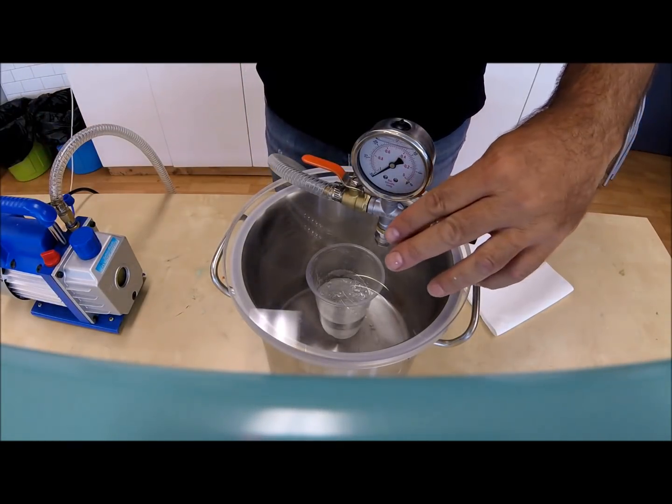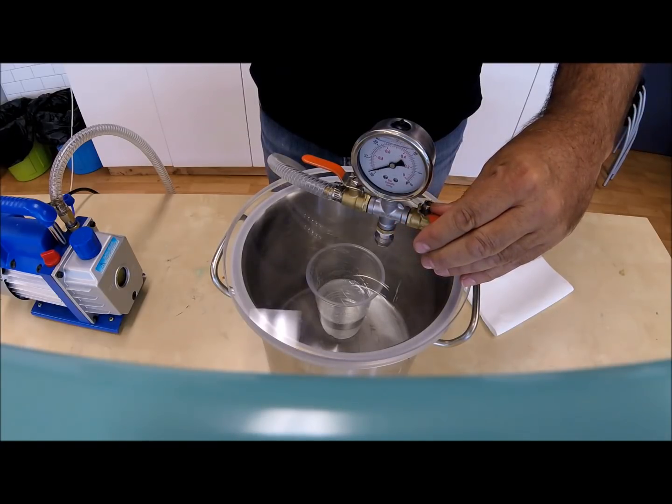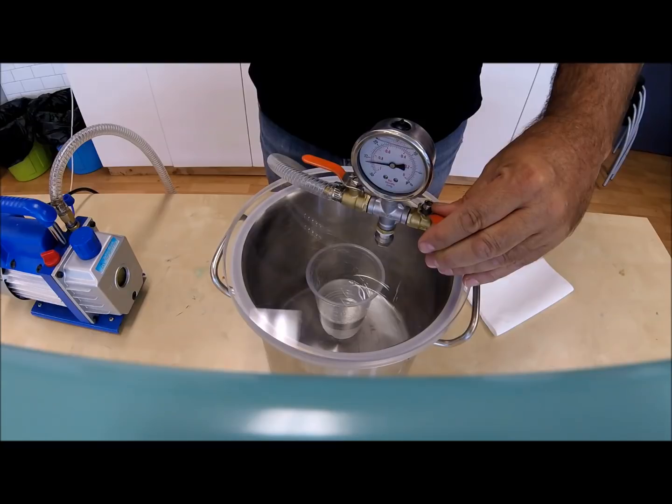Switch off the vacuum pump and slowly open the inlet valve. Remember that opening this valve too fast could cause your resin to splatter or spill. Once the vacuum is released, remove the lid.